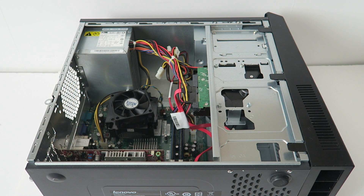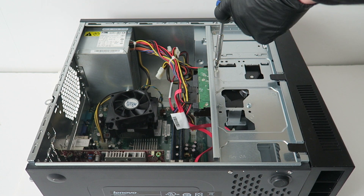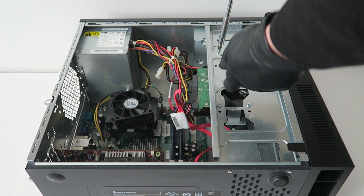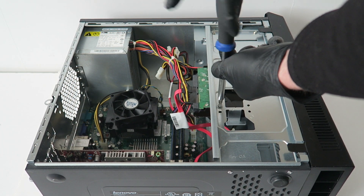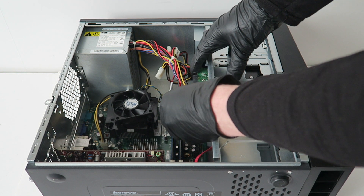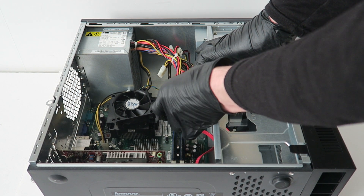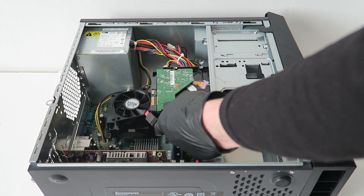I'm going to remove the four screws for the hard drive. Disconnect the SATA power cable, and it slides to the left.